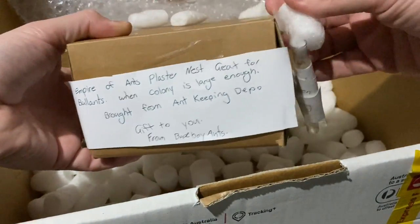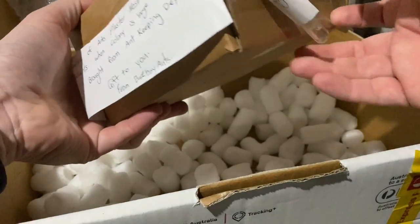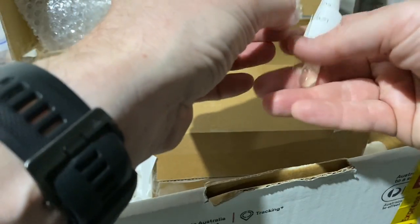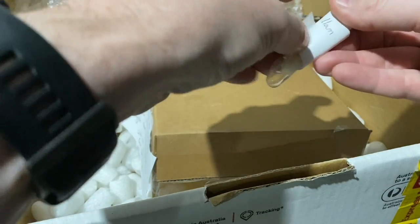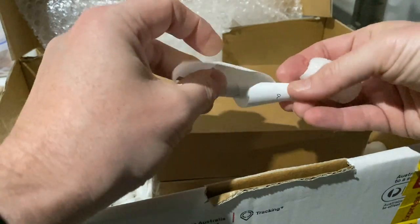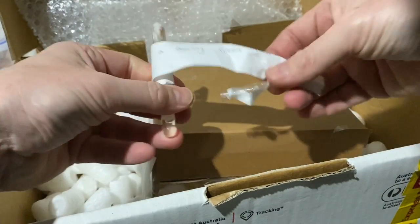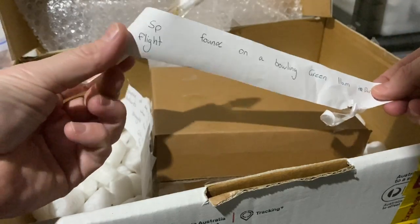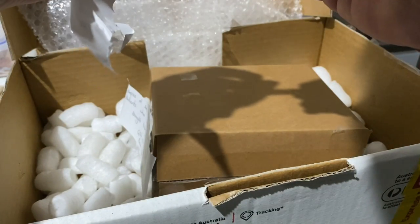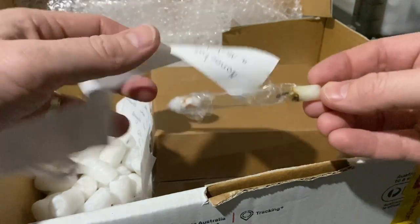What else have we got here? Empire of Ants plaster nest - okay, interesting. From Ant Keeping Depot - there'll be a reference link at the bottom if you want to check out their website and products. That's also where you get the Oz Ants products and the Empire of Ants products from. He's wrapped everything very well, which is good when you're sending live ants. Oh, another queen - Notostigma sp., fantastic! I caught a few of these but the ones I caught weren't fertile, so this is awesome. It's pretty cool - already has a little bit of brood going. Might have to add this one as a new species to my collection.